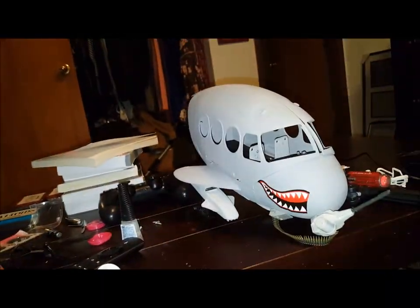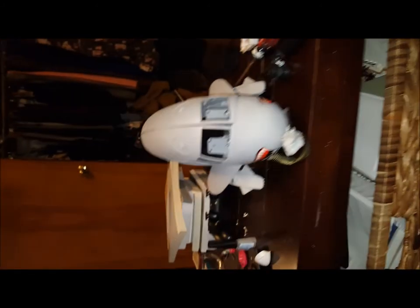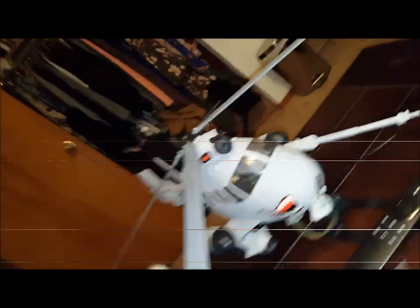Here's where we're at. We've got the gun mounted, we've got the awesome stickers on the sides, and we've got the landing gear in the back. I just have to put the landing gear on the front and of course finish up the helicopter.